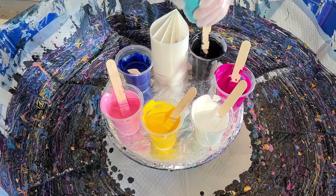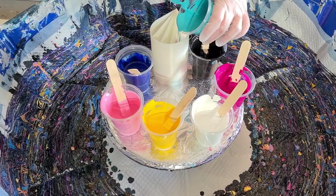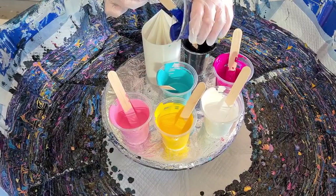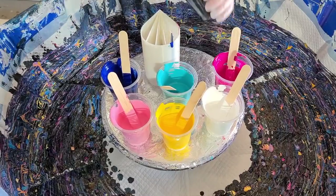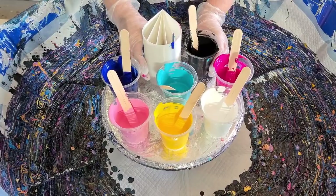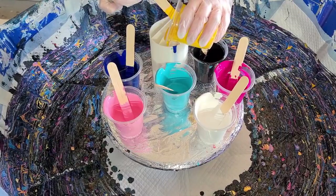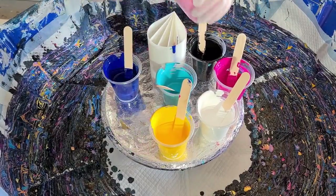I've got pinks in that one, so I'm going to go with blues in this one. Let's do some turquoise - again, not too much because you're going to see that in your middle section. And then some blue, and then a little bit of black. I don't want the black to take over again, so I'm going to have less blue.